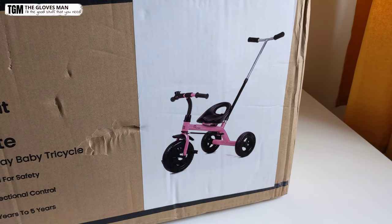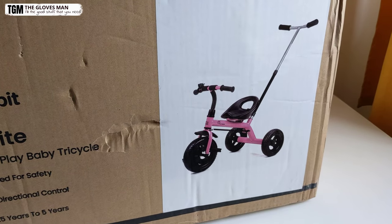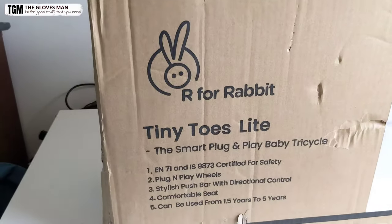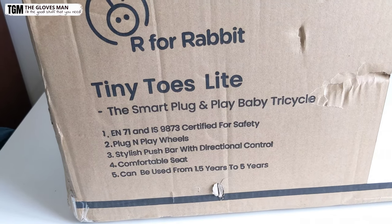So the first thing that we have here on the box is the image of the tricycle. This is how this model looks, and then on the side we've got the features and some different specifications listed here.